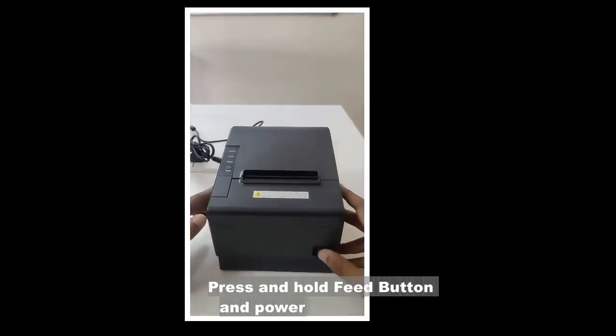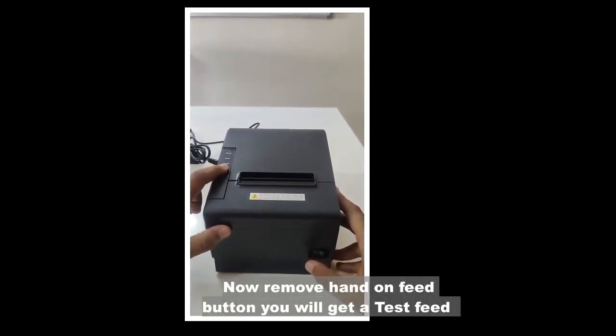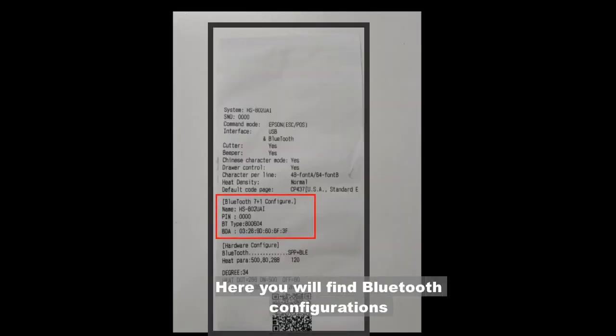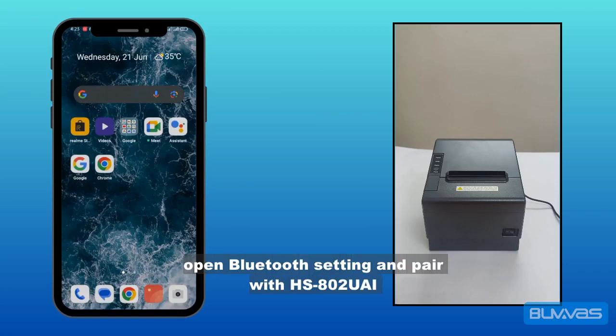To get a test feed, press and hold the feed button and power on the printer, then release the feed button. You will get a test feed. Here you will find the Bluetooth configuration. Open Bluetooth settings and pair with the HS802.